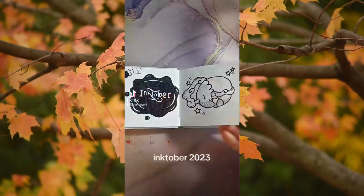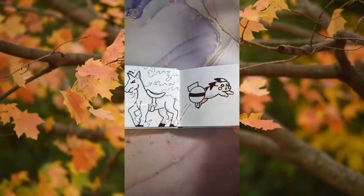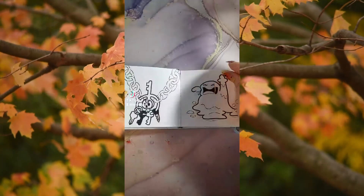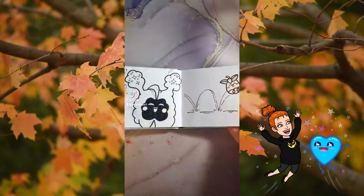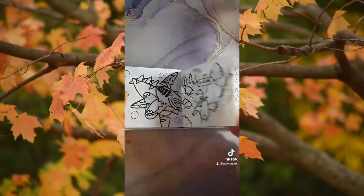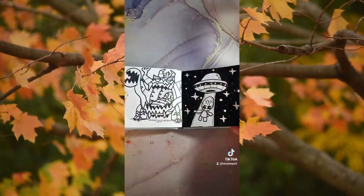If you haven't seen that, I'll have all of my links in the description below — it's called a Link Tree and if you click it you should be able to see all of my social media links. Anyway, doing Inktober and all of that was really fun and I've been trying to increase my online presence, but sometimes it does take me a while to post on YouTube — it's not something that I really plan for.